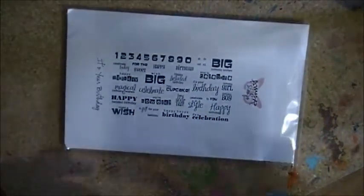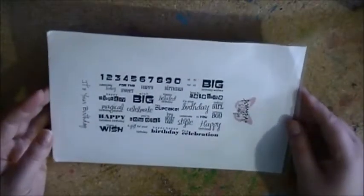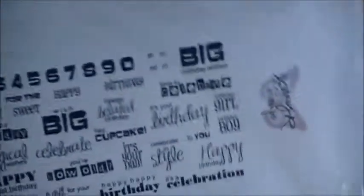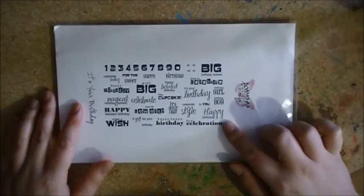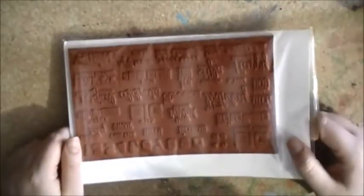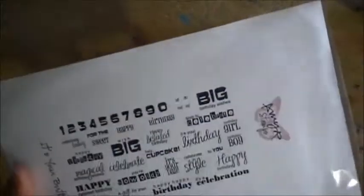I ordered this stamp set — this is Amy R. Stamp — so it's a birthday stamp set, because I needed some nice birthday stamps. I did end up getting a nice one at Michael's, but I had ordered this one first, and this one has a whole bunch of different things. The only thing I don't like is I'm incredibly lazy, and now I have to cut them all. I know their CC Design stamps are going to be pre-cut from now on, which is awesome. So I will be cutting these out eventually.